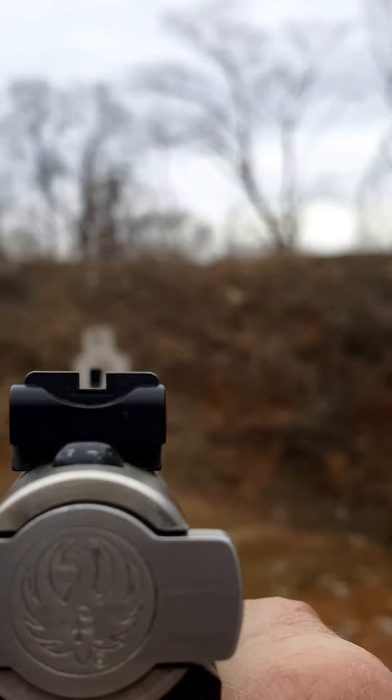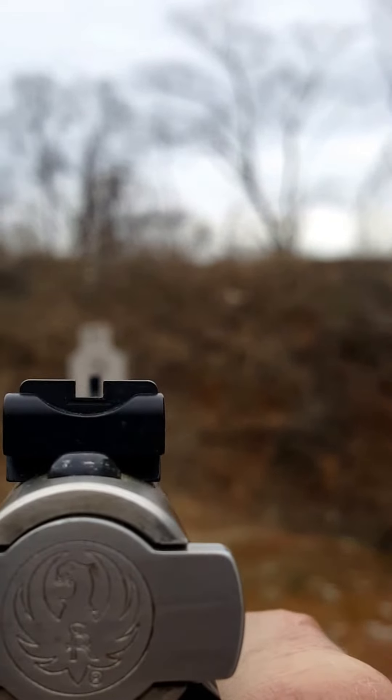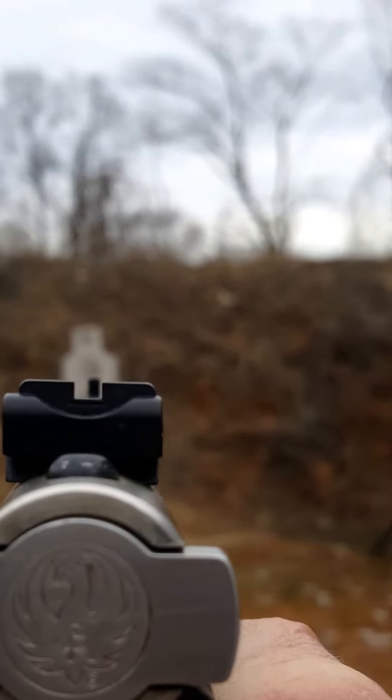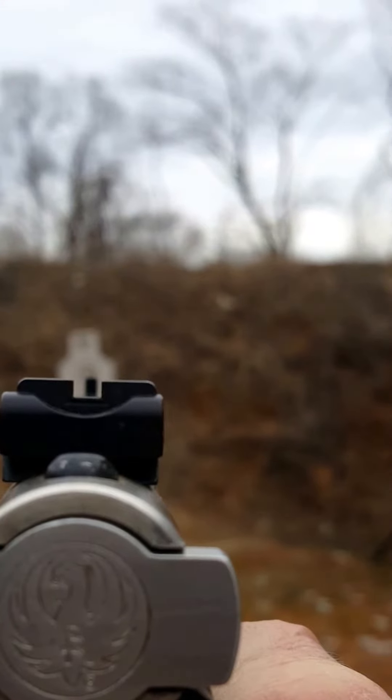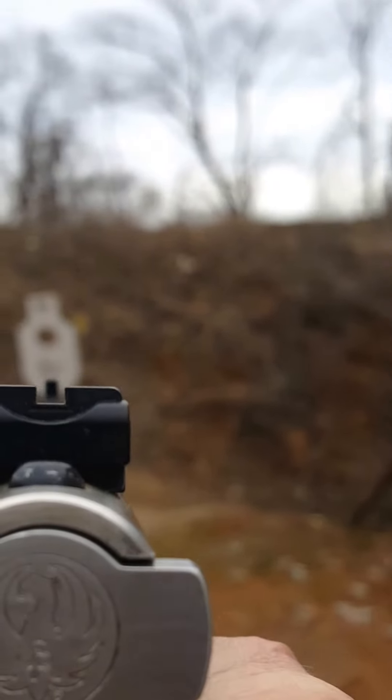The only thing we don't get here is a good focus on the front sight. But as I'm looking at it, I'm focused on that front sight, as you can tell by the hit.